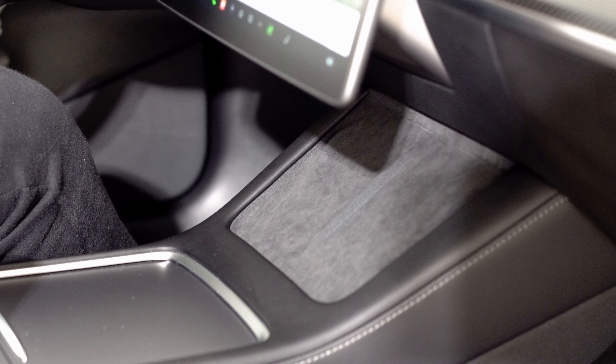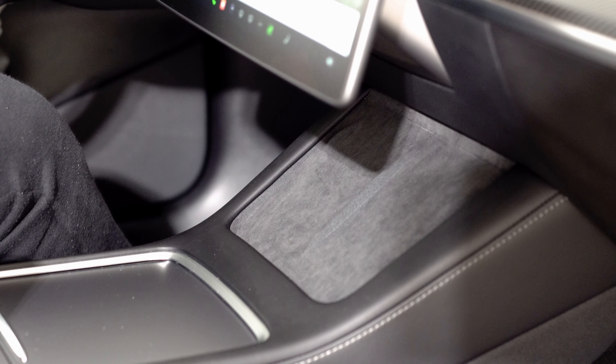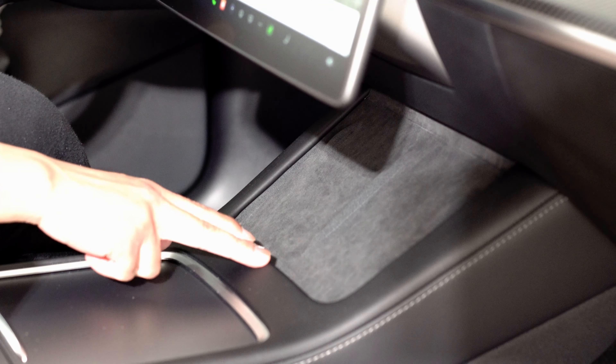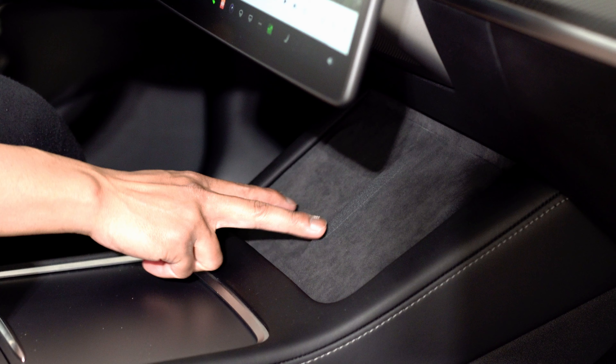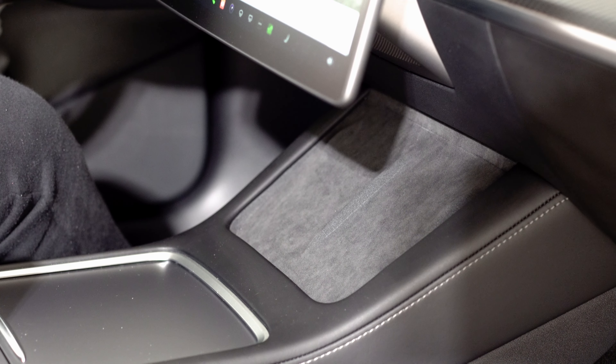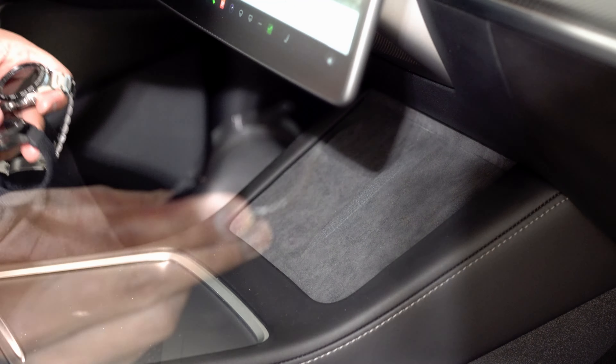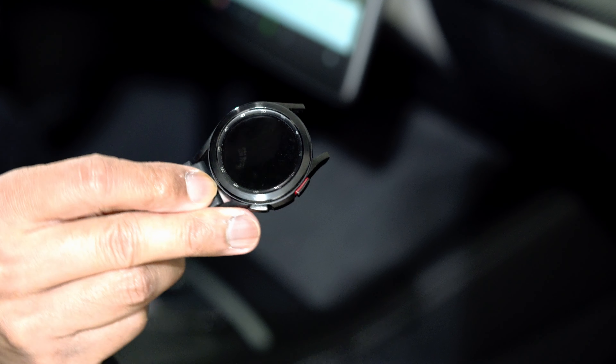Hey guys, it's Lam here again, your tech guy. Today we are going to do a quick video test to see if the Samsung Galaxy Watch 4, Classic, and Watch 3 will work on the Tesla charging pad. This is a 2022 Tesla Model 3, and I've got all the watches here.